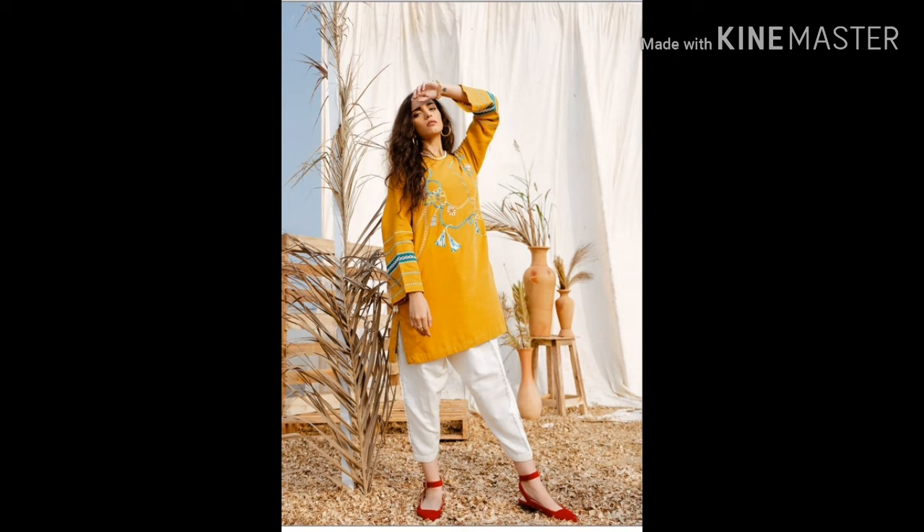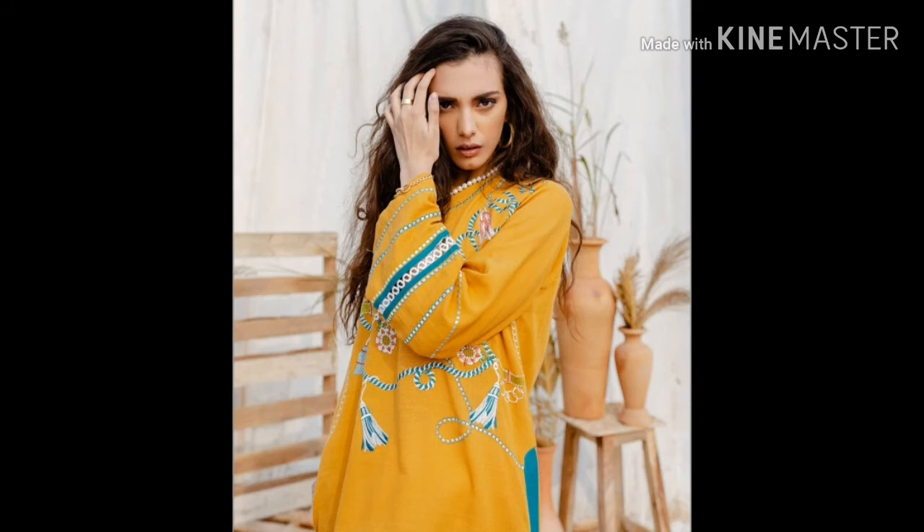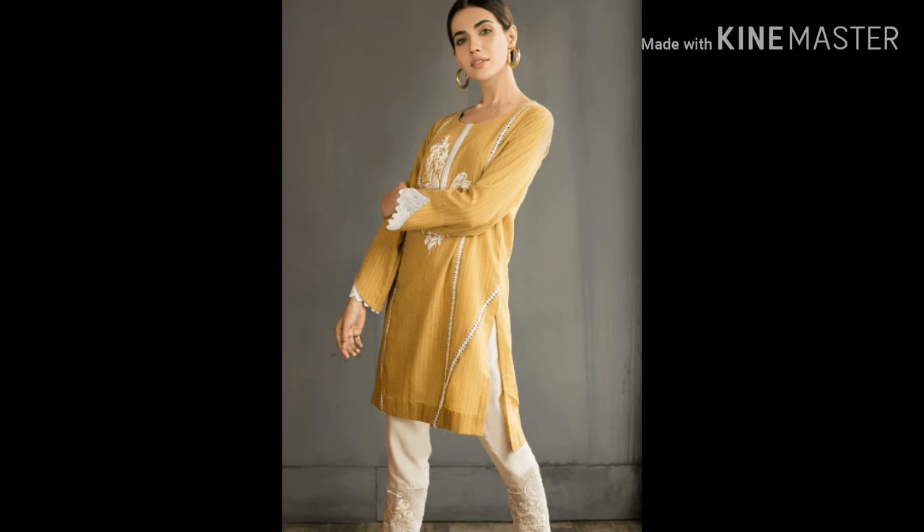Assalamu alaikum everyone, welcome to Design with Hajra Hussain. Today's video is related to casual shirts where sleeve designs are made with the help of lace or strips, creating very unique and trendy sleeve styles. We can also make new neck designs. Here we have used a large size, cut the sleeves, and then put it on the sleeve.